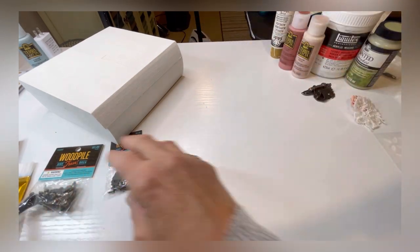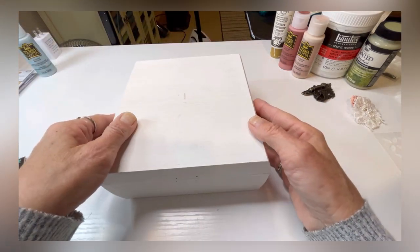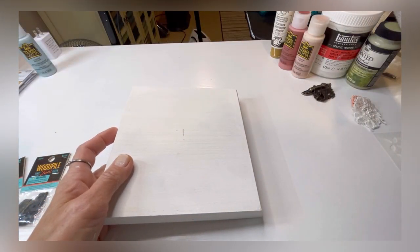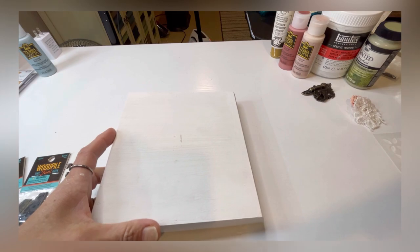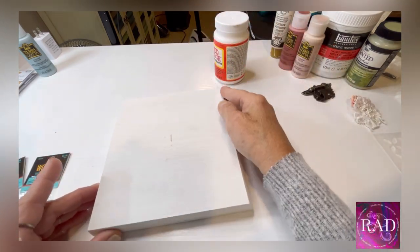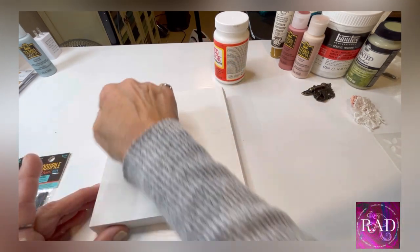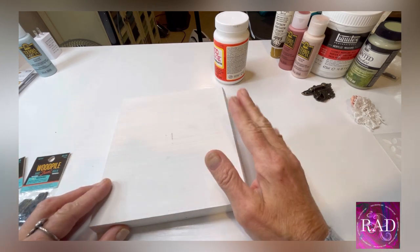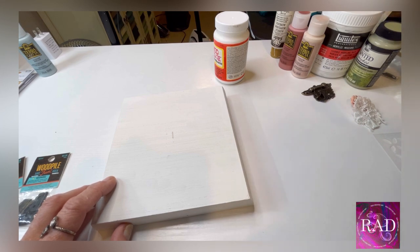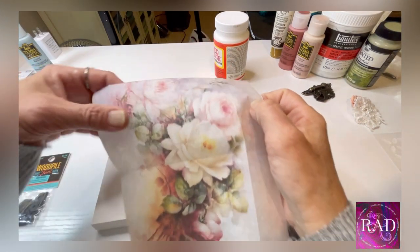After you paint it, we're going to put a layer of Mod Podge — not real thick, but not too thin — on the very top where you're going to place your napkin or rice paper. I'm using rice paper I purchased from a seller on Amazon; I'll have the link for you.